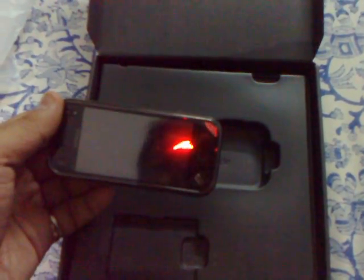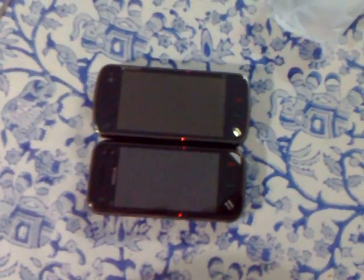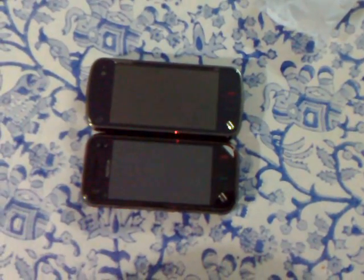Let me put the N97 aside so you can have a look. Guess which one's which — there are the two of them.